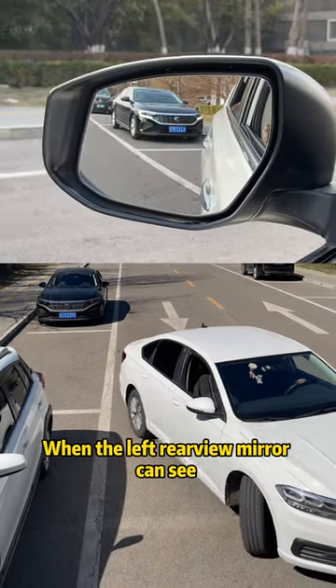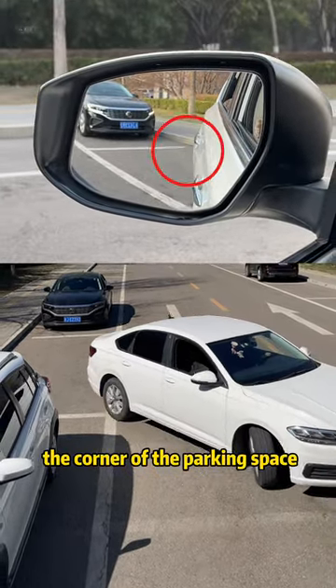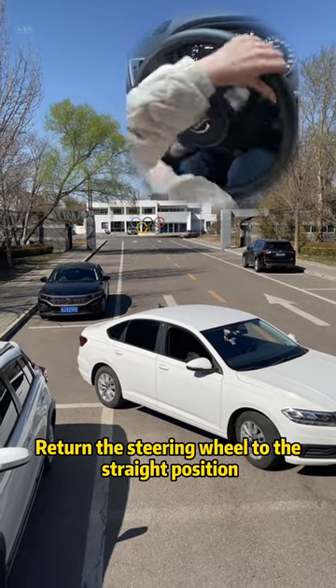When the left rearview mirror can see the corner of the parking space, return the steering wheel to the straight position. Keep reversing.